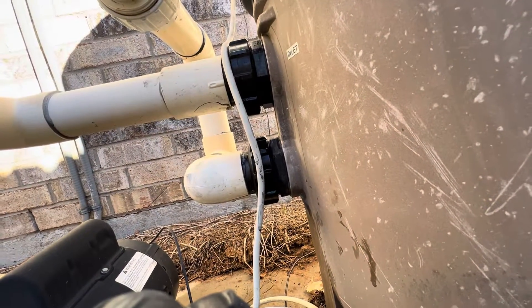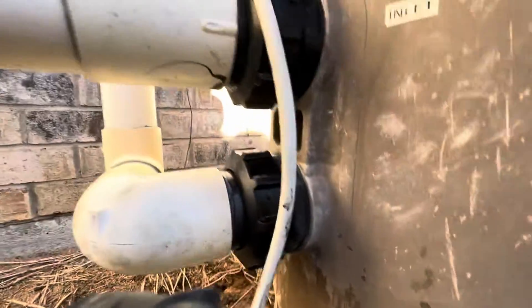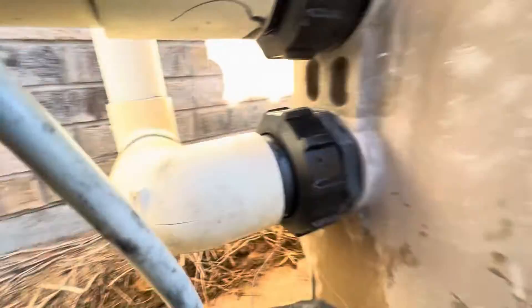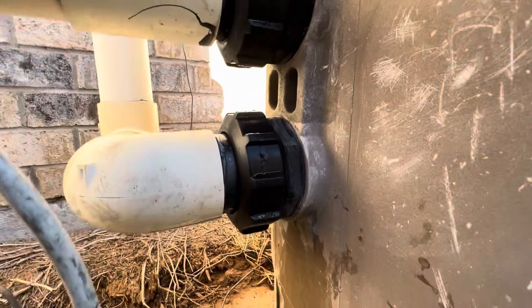Full pressure — and there it is. Very good shape, no leaks.